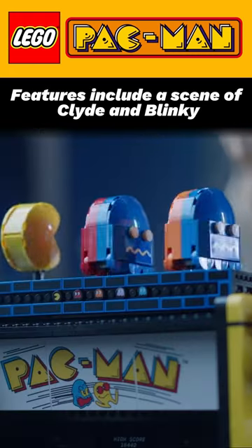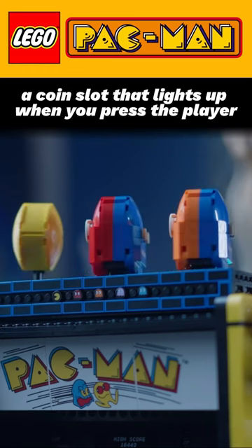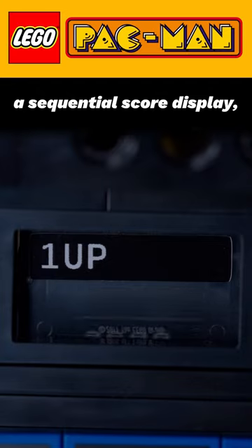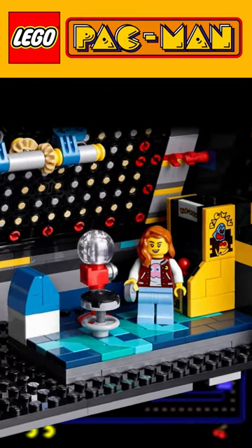Features include a scene of Clyde and Blinky chasing Pac-Man until he eats a power pellet and they rotate and turn blue, a coin slot that lights up when you press the player one start button, a sequential score display, and a minifig sized scene of a girl playing a tiny Pac-Man cabinet.